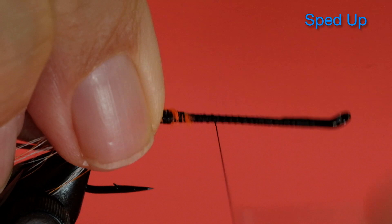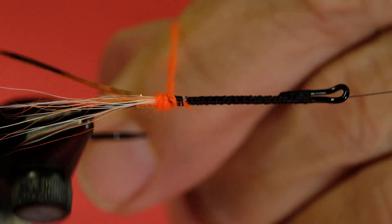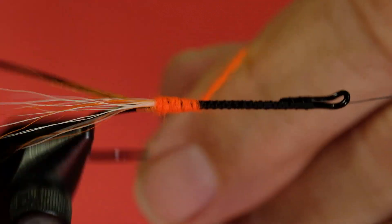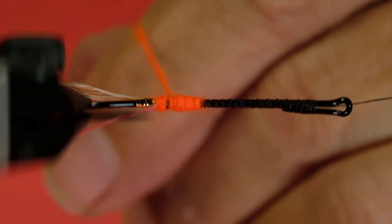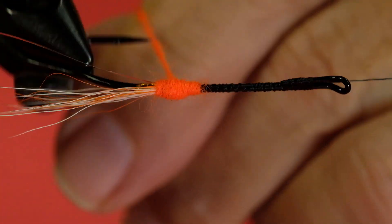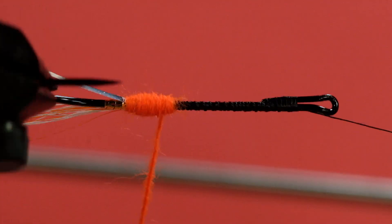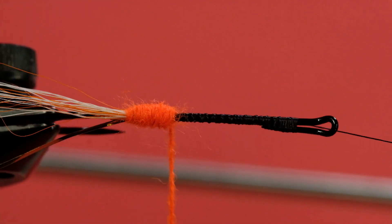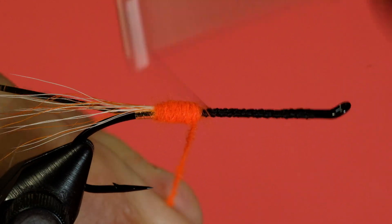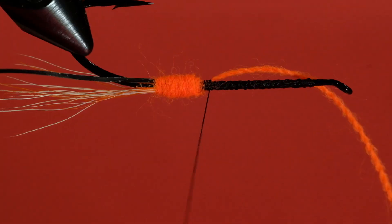Now we're going to do the back third of the body out of orange yarn. Take a wrap to the back, keep it tight while you're on the bump, and back it off. Make sure you're covering up any of the black. You'll notice it tapers down a little bit — I can go back and fill that taper up. Now that's more even. If you had just left that taper in, it would look a little odd when you go to work with the rest of the body.